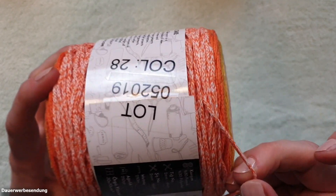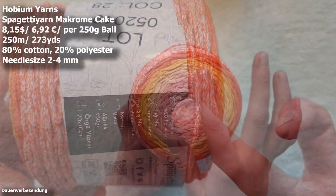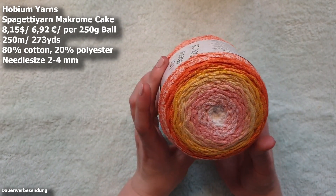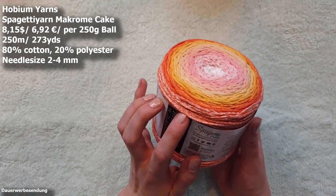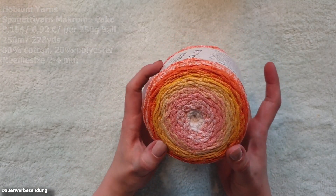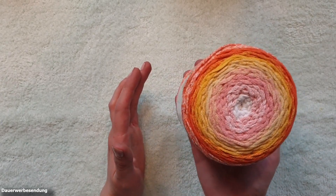And on the very outside there is some white worked into the orange. Just like with the grey spaghetti yarn, we have a woven structure here as well. The yarn is made out of 80% cotton and 20% polyester and it's again a 250 gram ball, with a running length of 250 meters or 273 yards. The recommended needle size is 2 to 4 millimeter, though you could definitely use a slightly thicker one. It's really quite compact and heavy — it's called a 6 weight yarn.